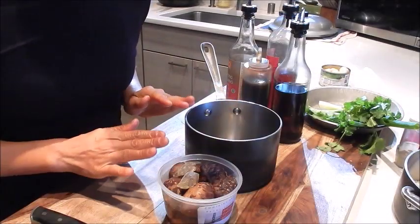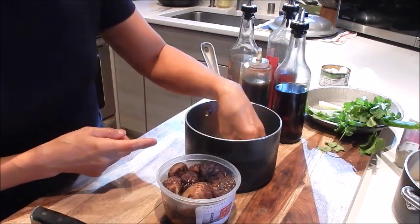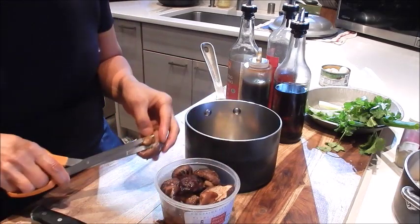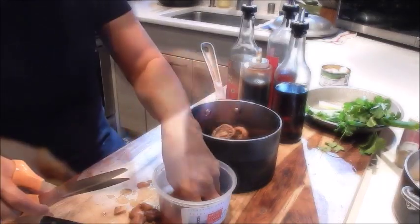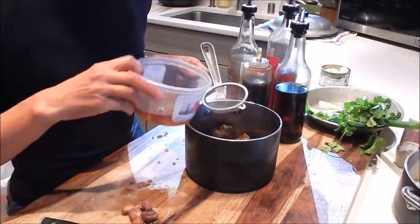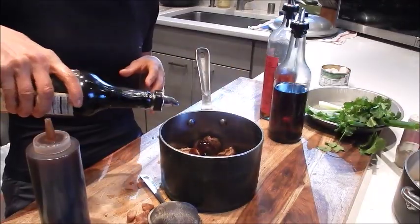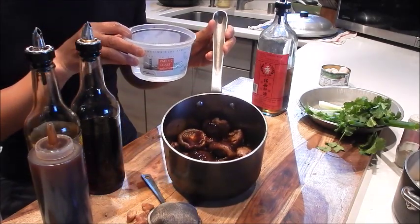Next let's prep the mushrooms. We have two pieces of rock sugar — we'll put it into a small pan, trim the stems off the mushrooms, and then strain the soaking liquid into the pot. Into the pot we'll add some oyster sauce, a little bit of soy, sesame oil, and Shaoxing wine. We're also going to add enough water to cover the mushrooms.